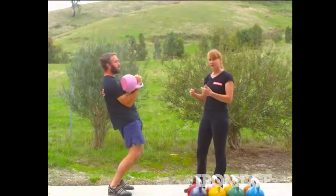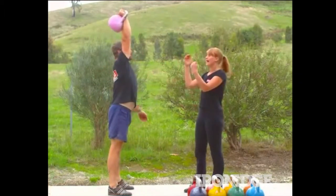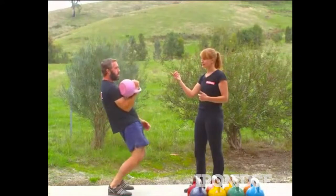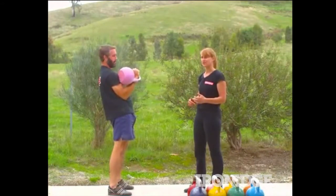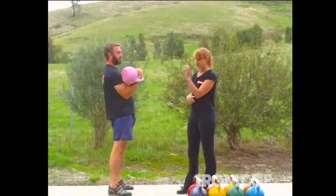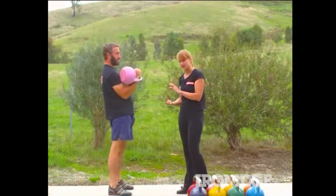So as Rowan demonstrates, he's breathing out on that first dip, in as the kettlebell goes up, out as he brings it back down to rack. He'll take a breath in to reset, out on the first dip, in on the way up, back out as it comes back down to rack. That is the simplest anatomical breathing pattern — it's just out, in, out, and then a breath in to reset before you go back into your first dip.